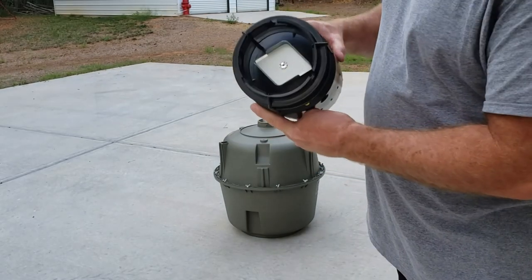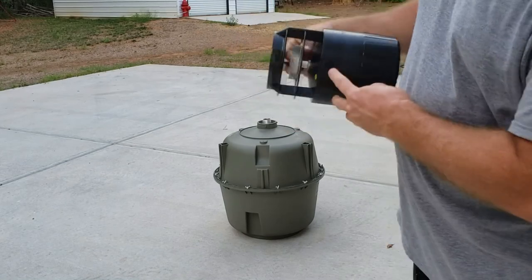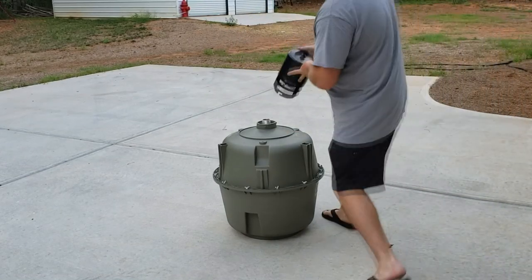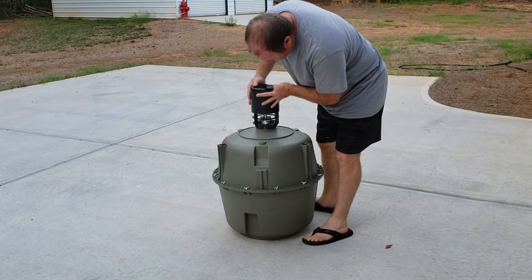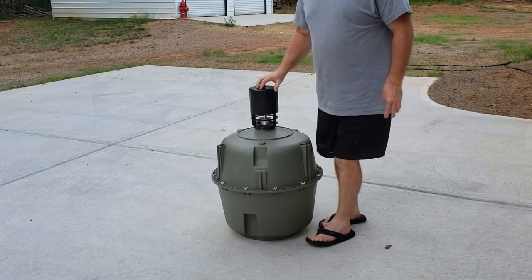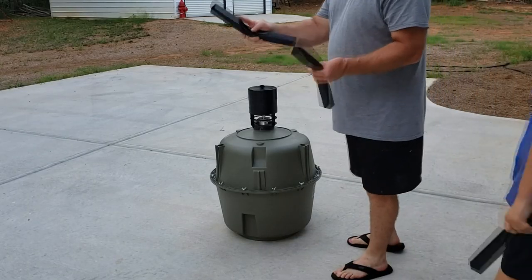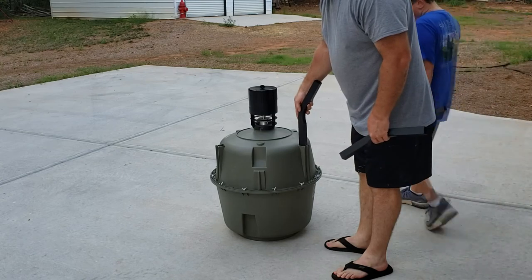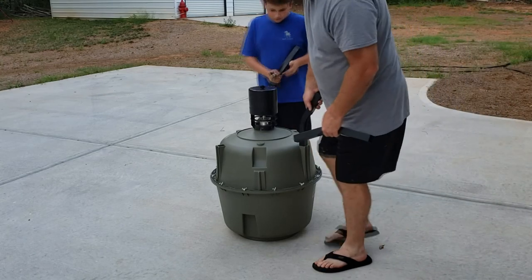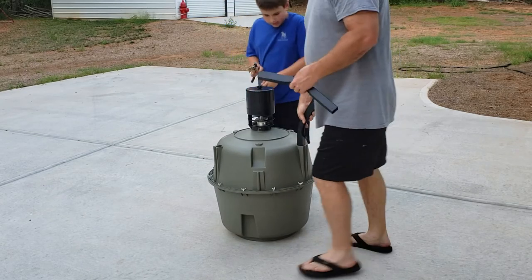So to put the motor on, all you do is it's got these three little locks — you match them up with the little tabs right here, push it down on there, give it a twist, and that locks into place. That's how the motor goes on. So to put the legs in, you start with your angled legs and they just go straight in — push them down in there, it's just a friction fit.